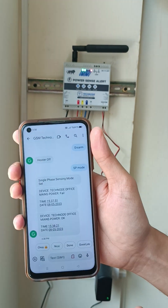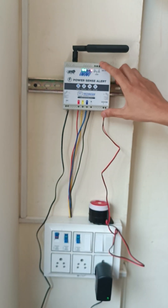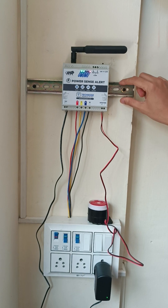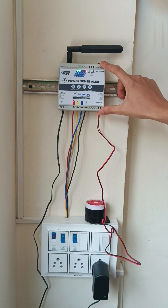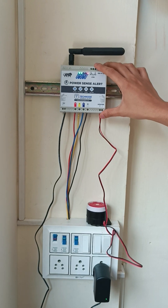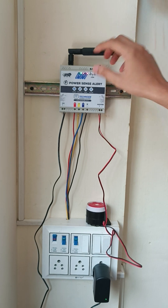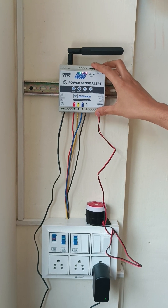Along with the time and date stamp, we are getting full SMS alerts for both three-phase and single-phase. This is a really good industrial-quality built unit with DIN rail and wall mount packaging. Contact us for any inquiry, and to buy this unit visit our website www.technode.co.in. You will find all the details in the description. Thank you.